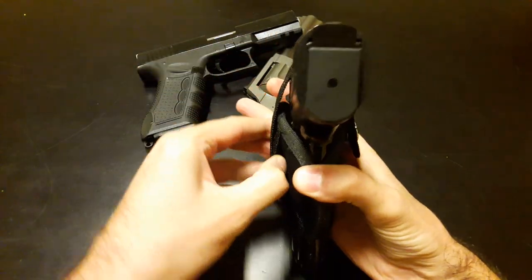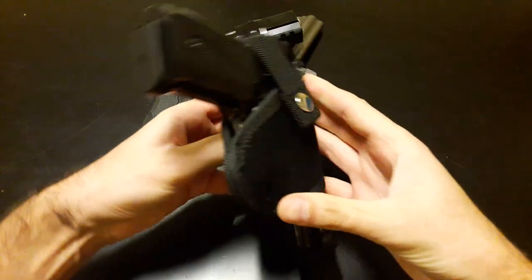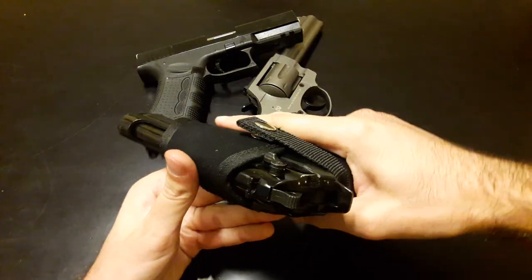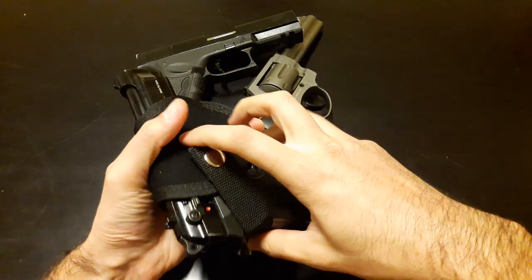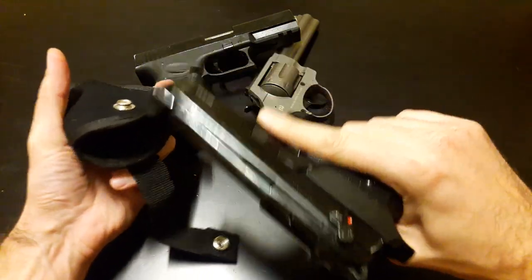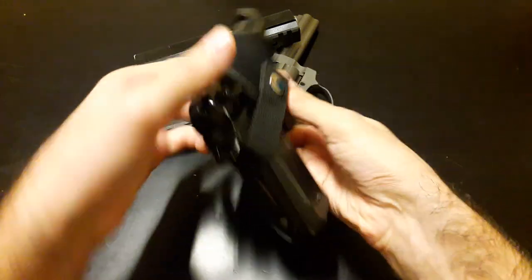It also has this little gap in here so you can use it on your belt, and you can very easily open it and just draw your gun without any problems. And the same way you just close it.